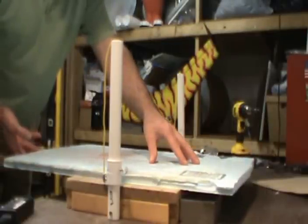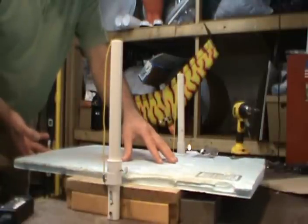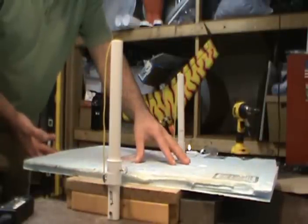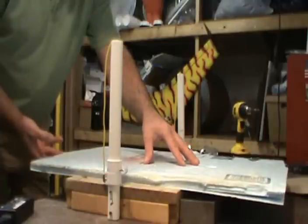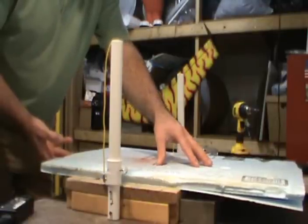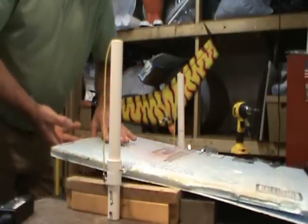I think what would work better is if I actually used a piece of countertop material — it's got the laminate on top and this would probably slide much nicer over it. But I just got this piece of wood and it does grab every so often. I can't push down too hard. I should look into getting a piece of countertop material. Anyway, let's just stop this here.